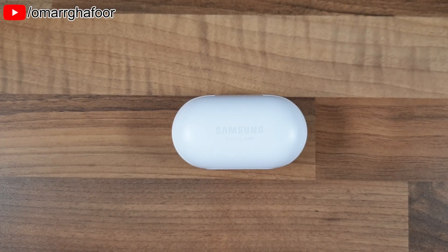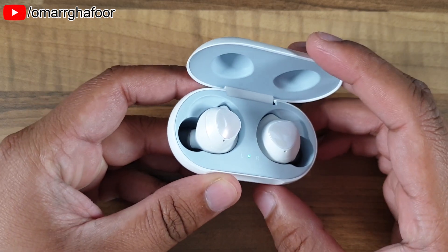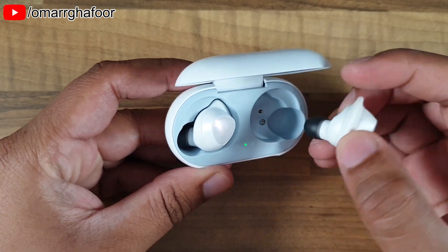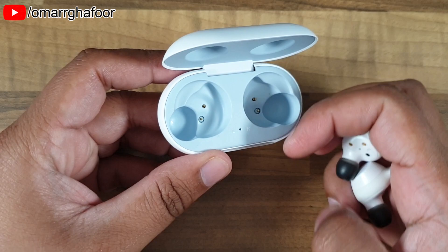Hey guys, Omar here with the Samsung Galaxy Buds. Today it's just going to be a teardown — we're going to strip this apart and see what's inside, and then I'll give you some close-ups of what's inside and how to dismantle it further if we can.